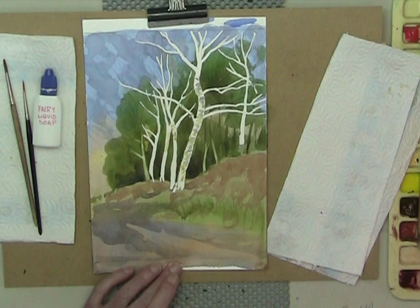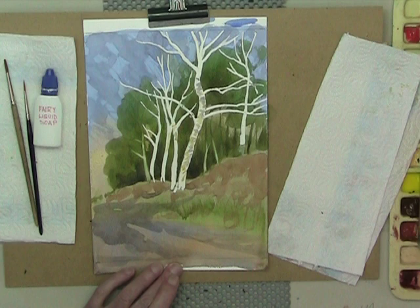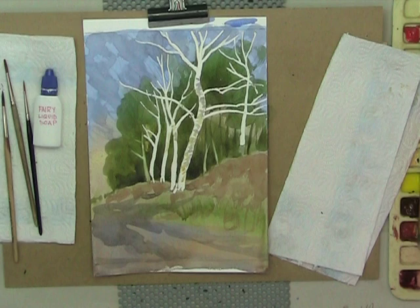So I hope that's helped you with an example of how to use masking fluid. Quite simple, nothing fussy. I hope you've enjoyed the video. Thank you for watching.